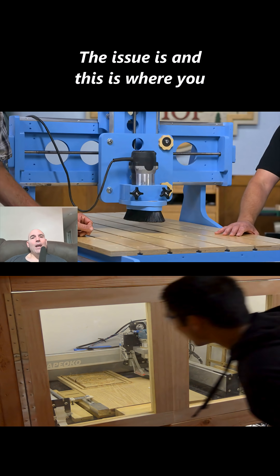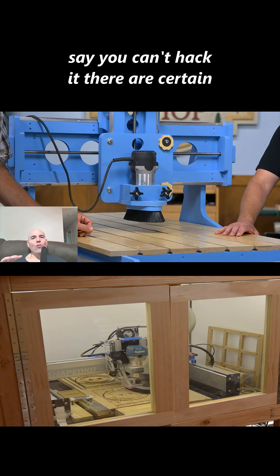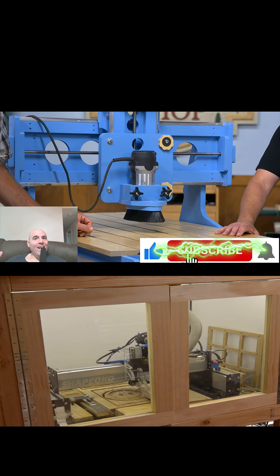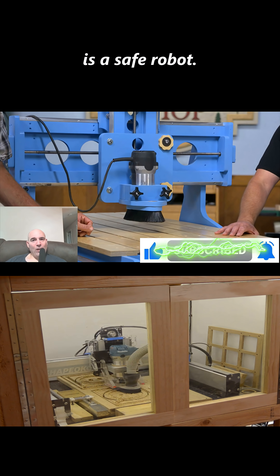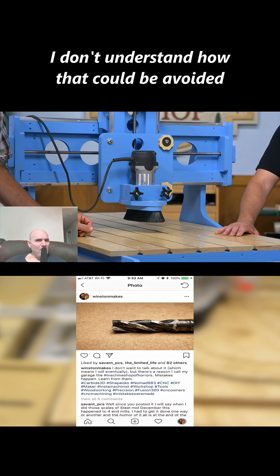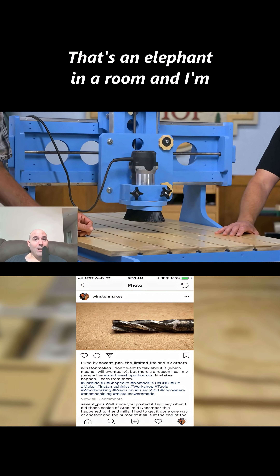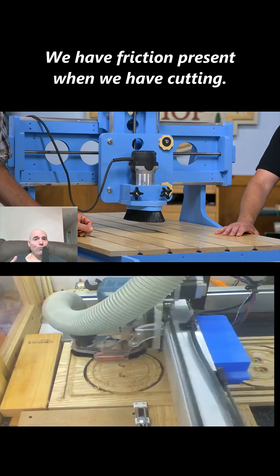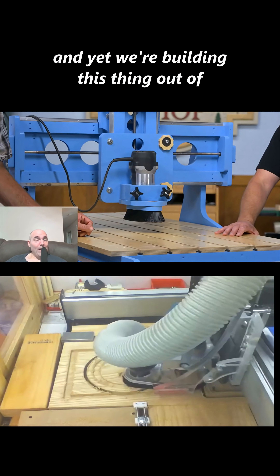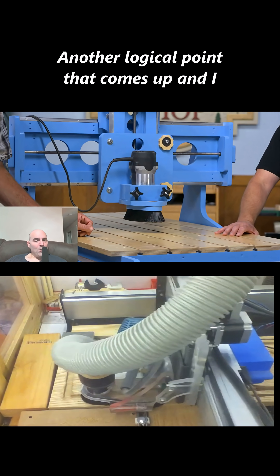The issue is, this is where you can't hack a real robot. There are certain areas you can cut corners on, but you cannot sit back and say this is a safe robot. Number one: wood is flammable. I don't understand how that could be avoided or why they aren't even addressing it — that's the elephant in the room. We have friction present when cutting, we have heat present when cutting, and yet we're building this thing out of wood.